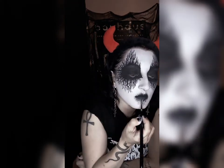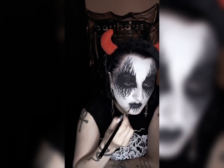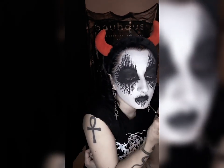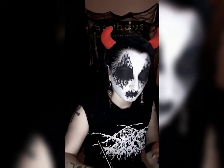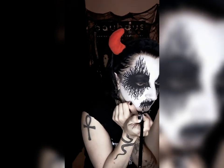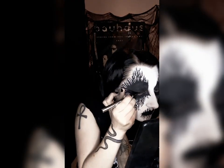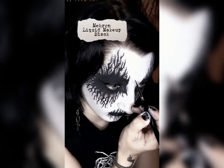Sometimes I add branches around my mouth, sometimes I don't — it's really personal preference. Today I decided to go ahead and do it. Another optional step is winged eyeliner. You can't really see this from a distance, but up close it makes it look a little more feminine, so I like to do it. Then just go in with a black mascara and fill in your waterline to make everything as black as possible.